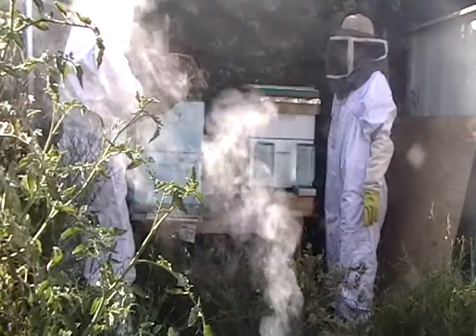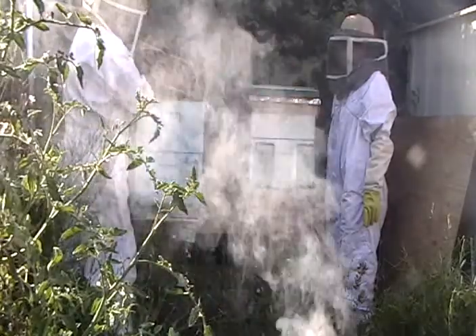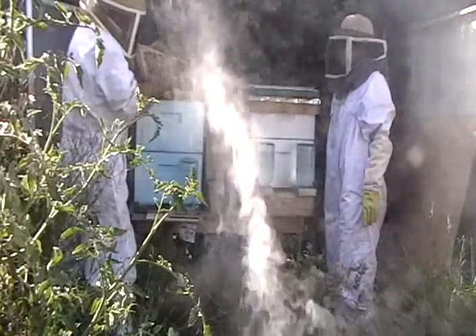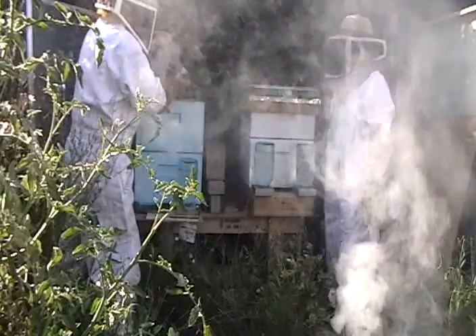Look at all those bees. Okay, there's a bee or two here, but you see that and that and that — they have white lids on them. That is honey, sealed up. They're done with it, they're just going to store it.